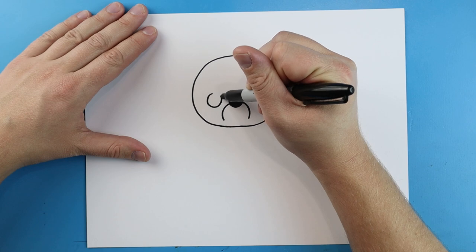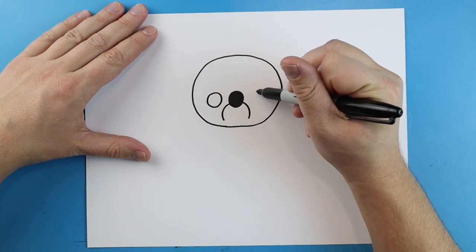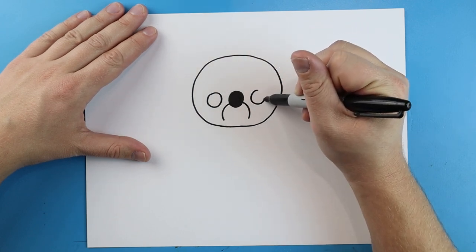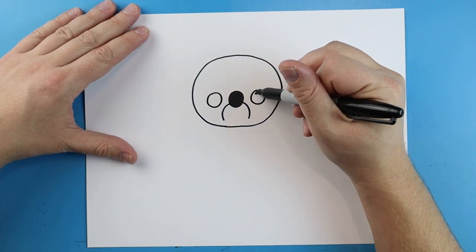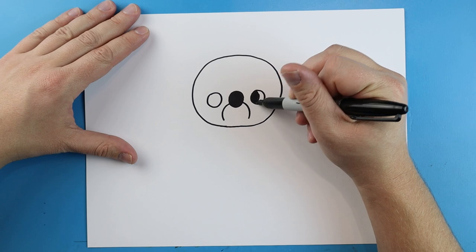Then you just want to come in here and color in this oval shape. Now starting here I'm going to make a little circle for an eye, leave some space, and I'll make another little circle for an eye over here, and then we're just going to color it in.